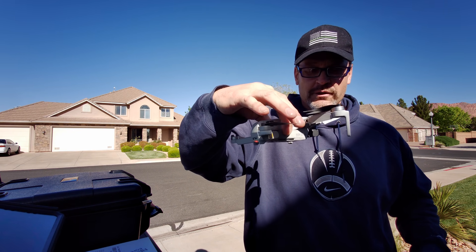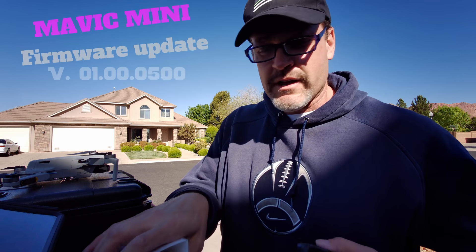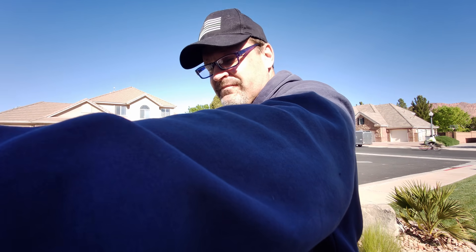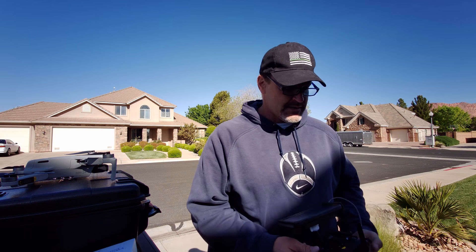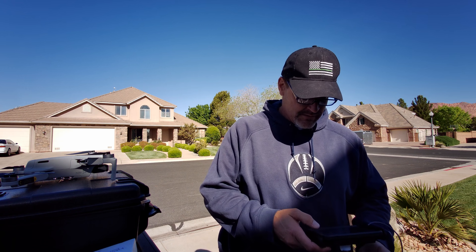I also installed the update for the manual camera controls firmware on the Mavic Mini. It takes a while, so you've got to be very patient. It seems like it's forever at 40% and then it kind of pops up. We're going to take a flight and try out the white balance and manual camera controls for the Mini.